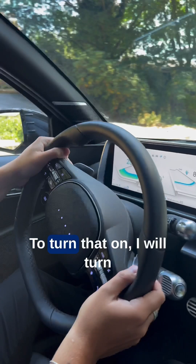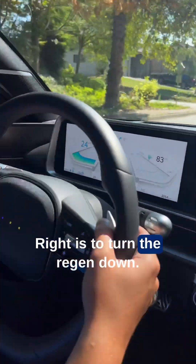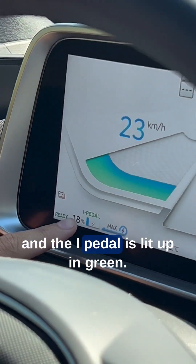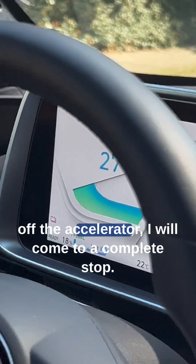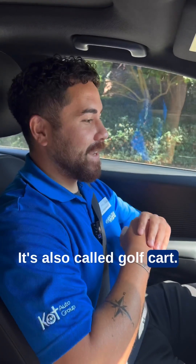With the I-Pedal mode — to turn that on, I will turn it up completely with these paddles here. Right is to turn the Regen down, left is to turn it up. As you can see, it's on max right now and the I-Pedal is lit up in green. What that means is if I let my foot off the accelerator, I will come to a complete stop. It's also called Golf Cart mode.